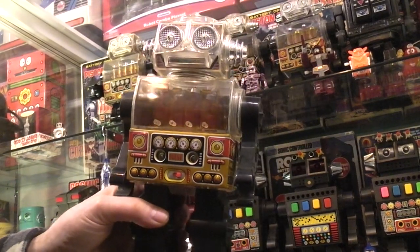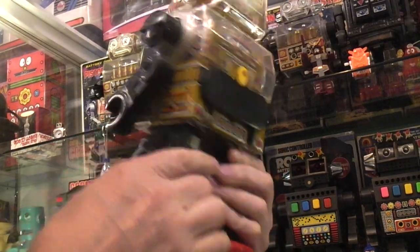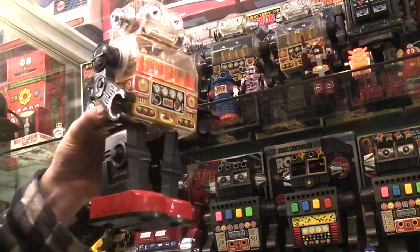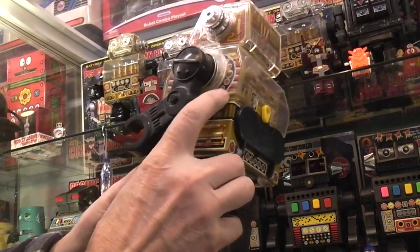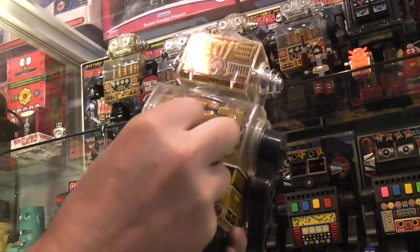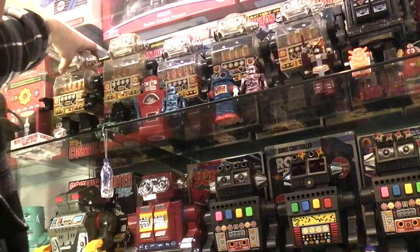Today we're taking a look at some piston robots, starting with five variations up on the shelf. This first one has plastic legs and metal feet, made in Taiwan by SJM. These will all have the same functions: the moving piston, the washing sheet, see-through body, and lots of litho. You've got clear body parts and litho all the way around and inside the head, making for a very nice robot. It takes two C cells in the back.